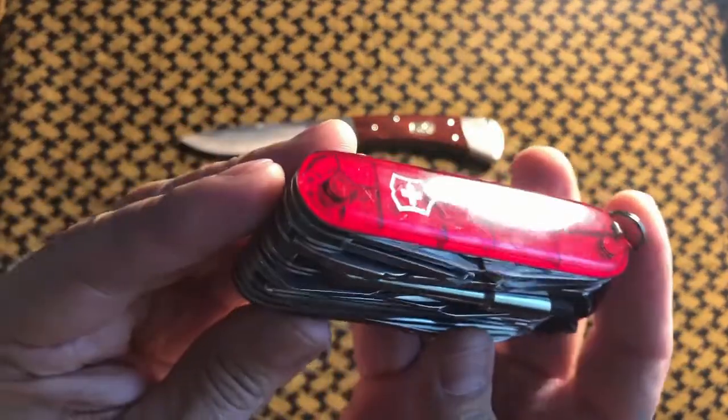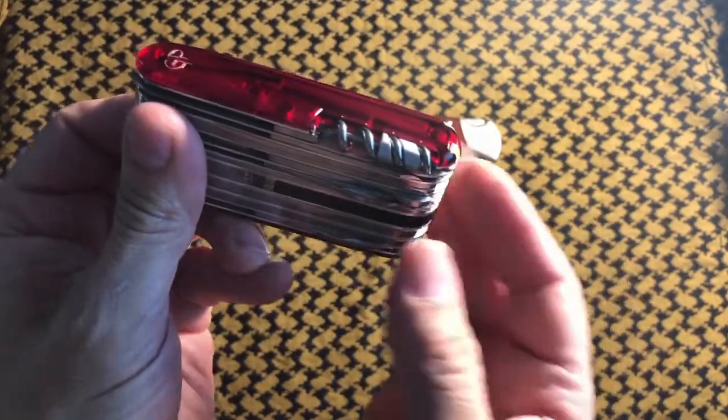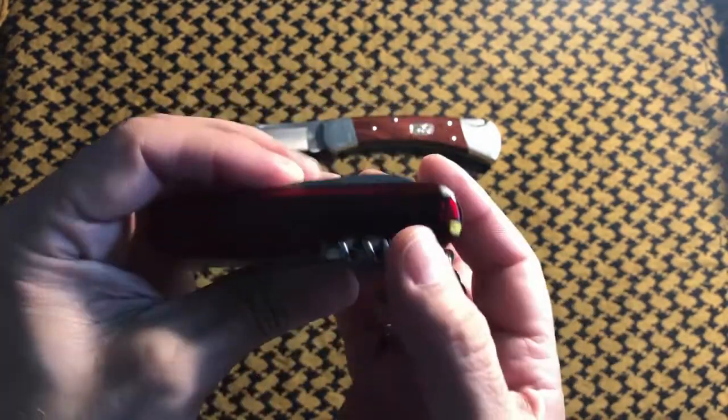Is there anything I missed? You can change the scales out at any time if you don't like these — just go online and find what you're looking for. I quite like the ruby reds myself.